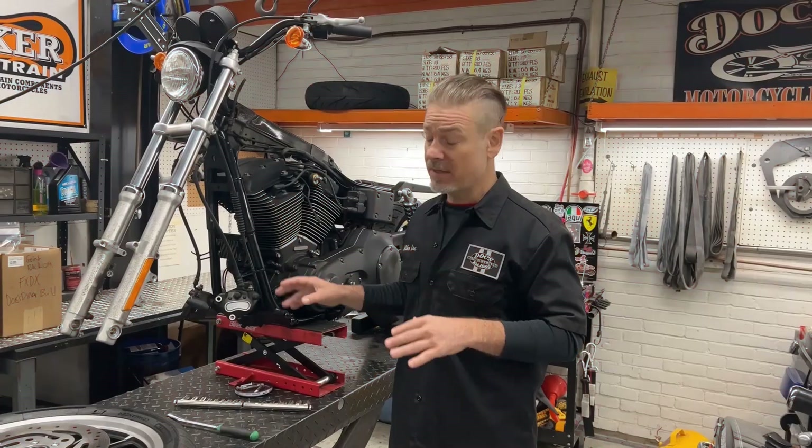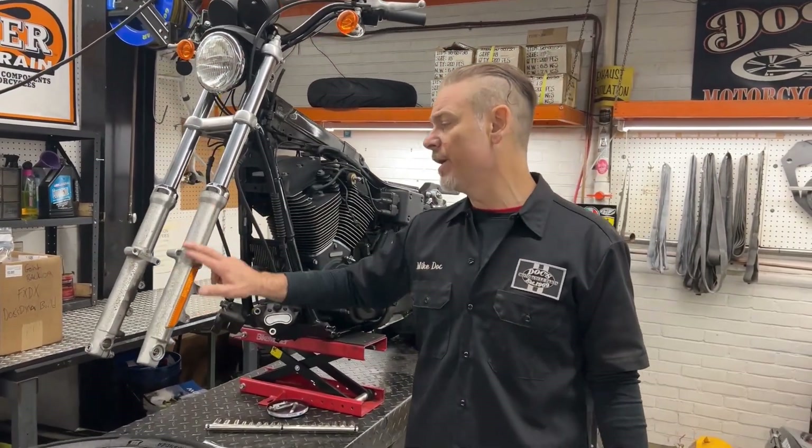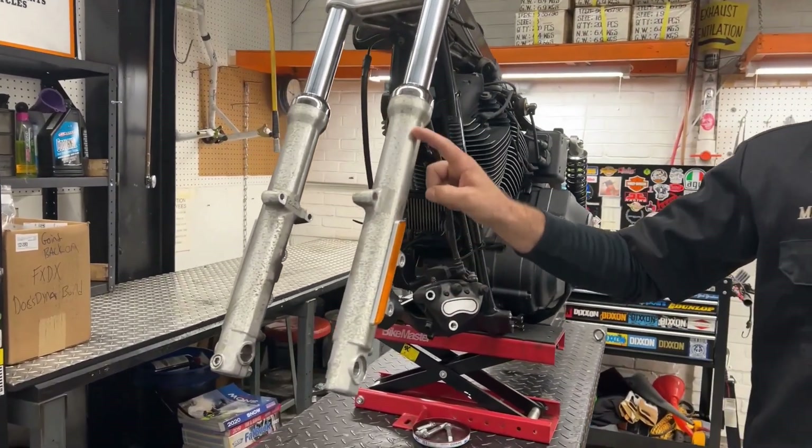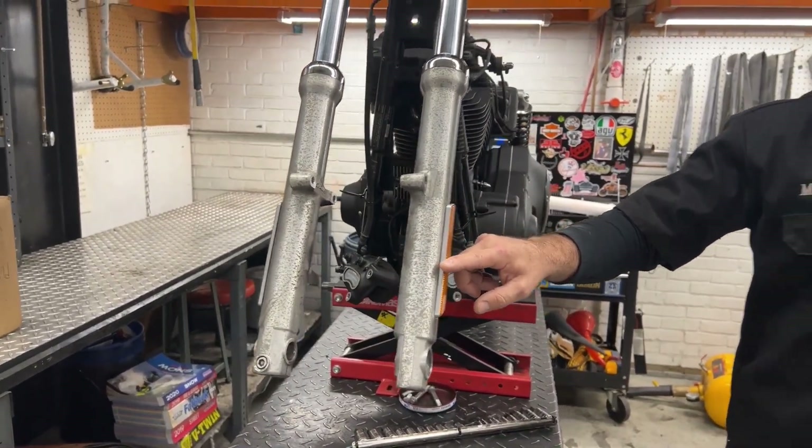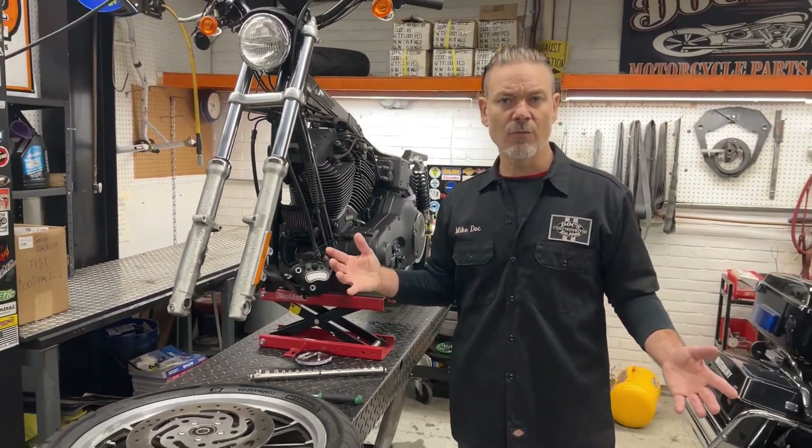Leo, '01 FXDX — we got all the tins out for paint. That's going to look great. While it's up here, I'm going to take off these lower legs — they're kind of pitted — so we'll clean that up a little bit. But let's take a look at what we're going to put on.